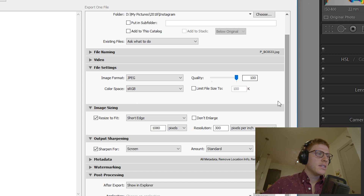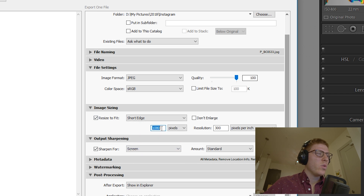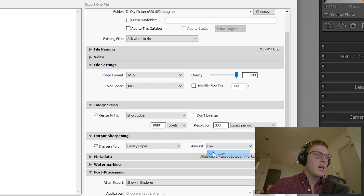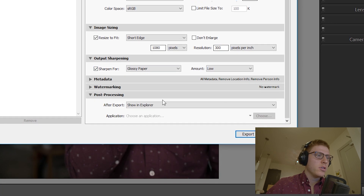For Image Sizing, you can resize to fit to the short edge. We know the short edge is 1080 pixels, because that's the maximum width Instagram allows. The resolution should be 300 pixels per inch. Assuming everyone's using a smartphone, we'll select glossy paper — like an iPhone or Android, it's a shiny surface. Sharpening amount, just a low amount. Nothing for metadata, nothing for watermarking or post-processing.